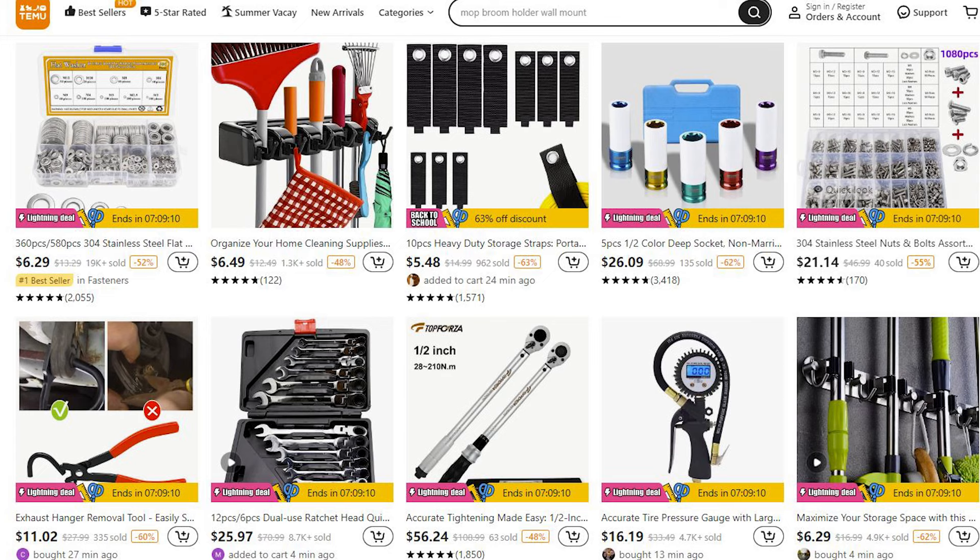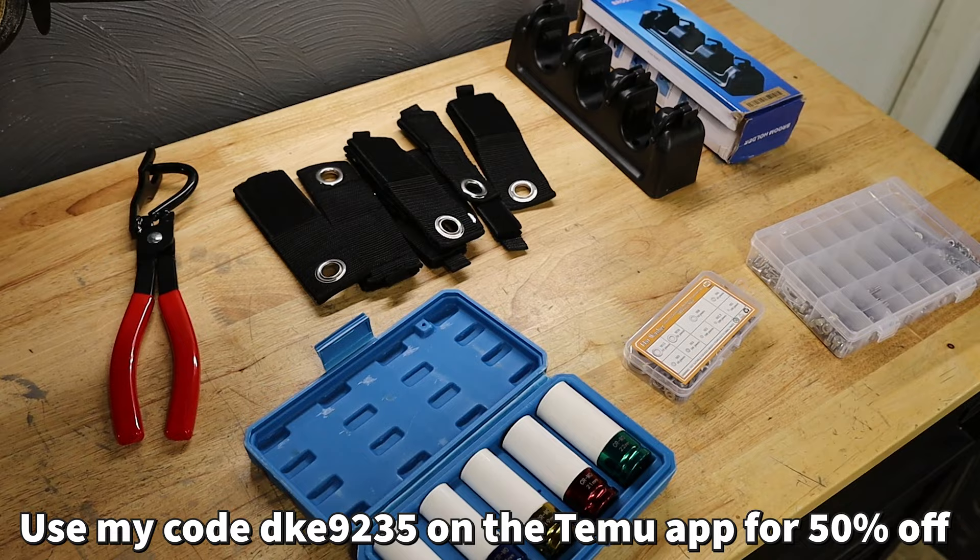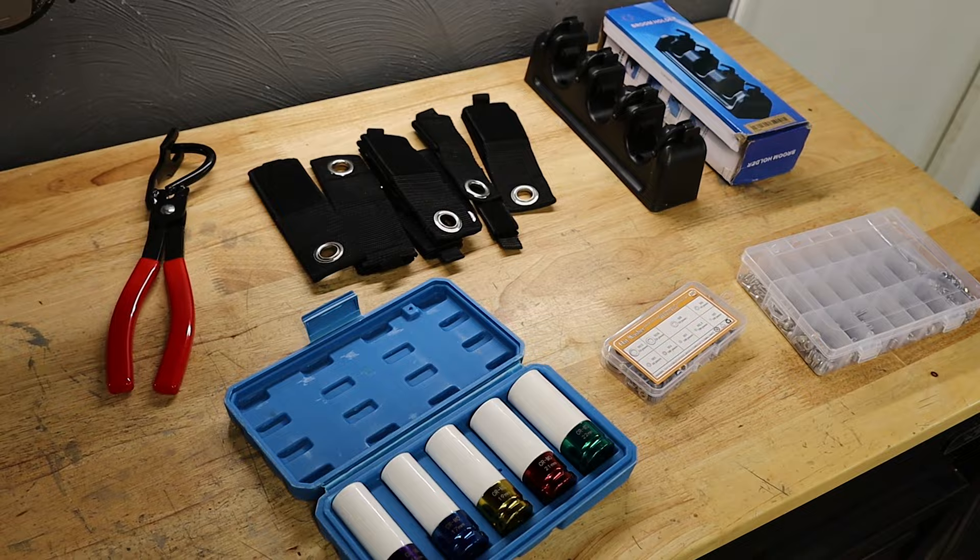They have a whole bunch of affordable products you can get on their website or on their app, and I have a discount code for you guys as well that will get you 50% off. Not only that, Temu offers free shipping and free returns within 90 days.